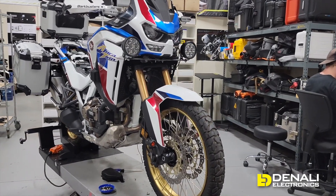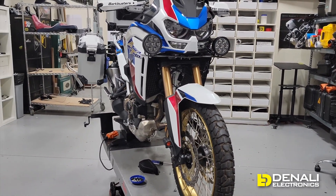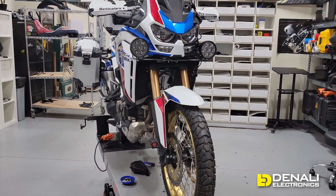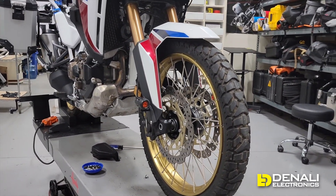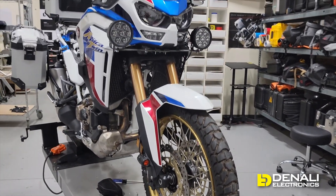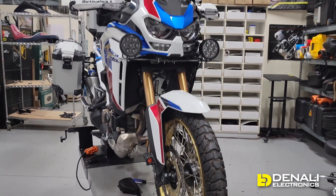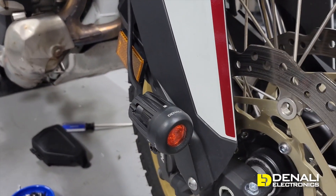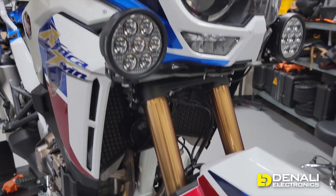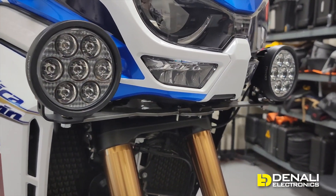The first thing you're going to do is get your lights mounted to the bike. There are a lot of different configurations for forward-facing auxiliary lighting, but we always recommend some smaller visibility lights down low for maximum conspicuity during the day, and then some larger distance lights for maximum light output at night. We've mounted a pair of DMs on our fender mount and a pair of D7s on our brand new prototype bike-specific mount for this Africa Twin 1100.